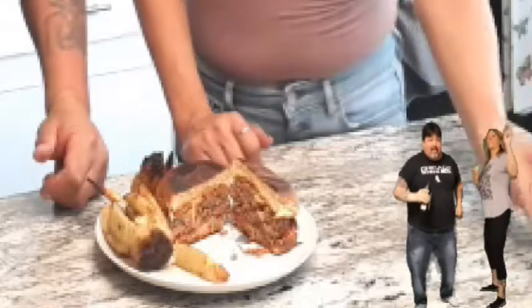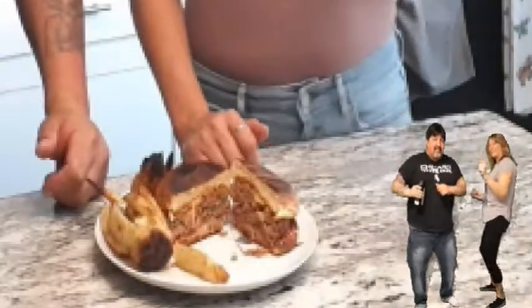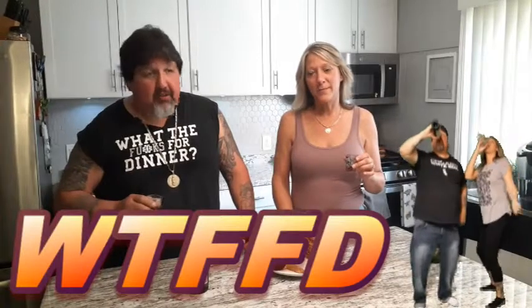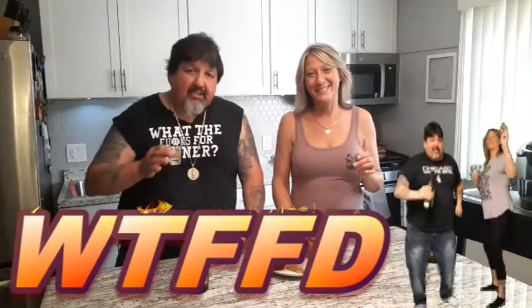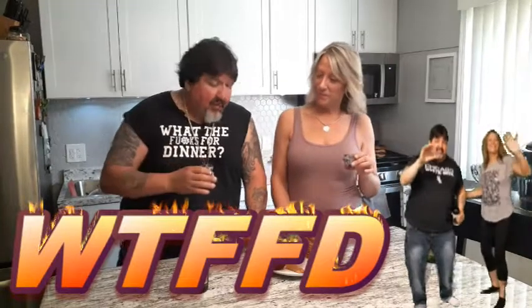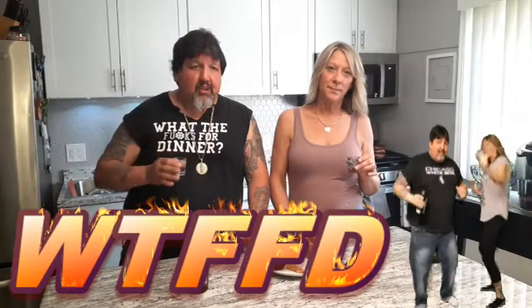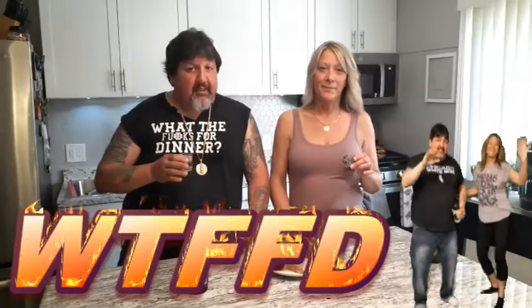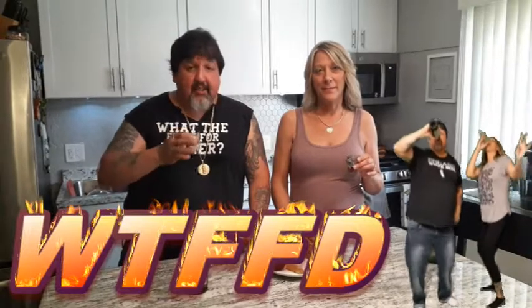Everything's getting so fucking expensive now — meat's going through the roof, rent's going through the roof, the housing market's going through the roof. Anywhere you can save money eating, that's why we're here — we're here to help you people save money. Subscribe, like the channel. We're going to do some street tacos next with cilantro — it's going to be fucking amazing. That's coming out in the next couple of days.